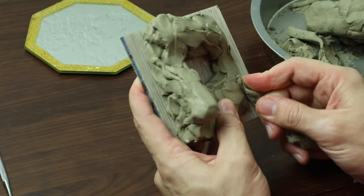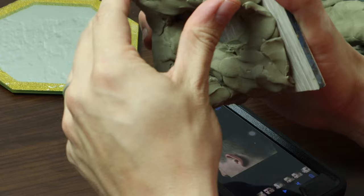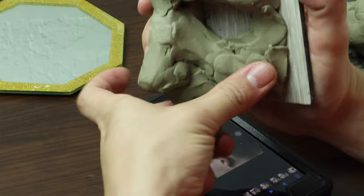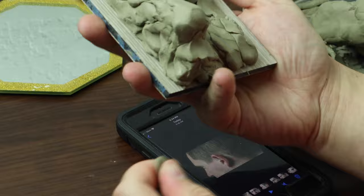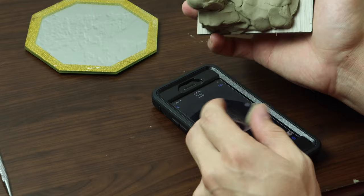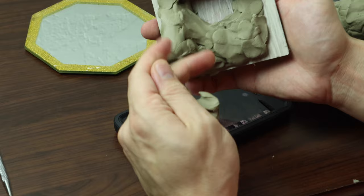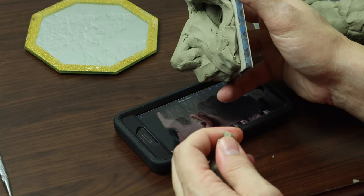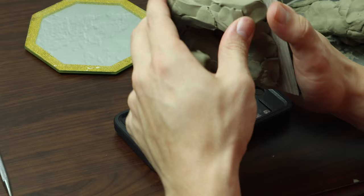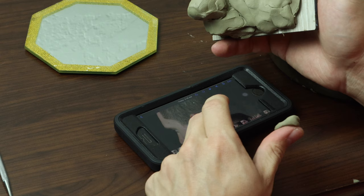I'm seeing that the brow is coming forward quite a bit. Something important is to constantly change the angle you're observing it from — as I'm working, I'm moving it around, really trying to get a sense of how those forms exist in space. Does it look right from above, from below? When I took the references, I took them from many different angles. If you're making your own references, it really helps to have a bunch of different angles. Sculpting from one photo from one angle is very difficult — you have to invent a lot of information.